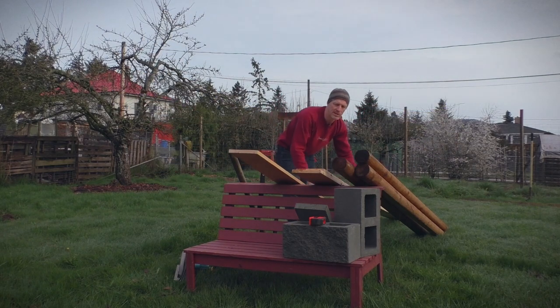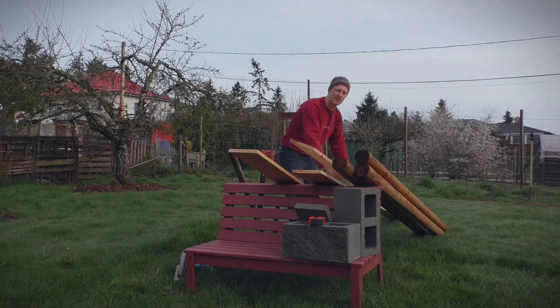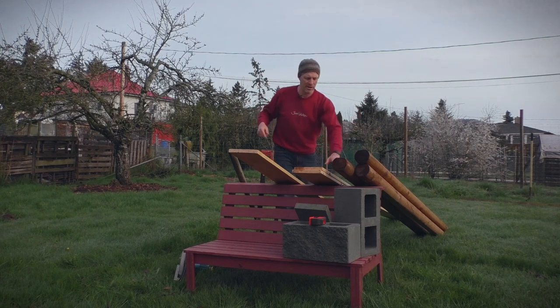I've got two more pieces for the sides of the bed — these are 1x8 and they're 12-footers, so each one is going to be a side. So side, side, and end. If it's 5 feet and 5 feet and 12 feet and 12 feet and you add that all up, it's going to be 34 feet to go around the perimeter of the bed.